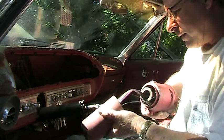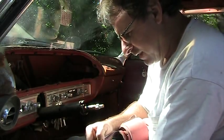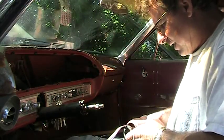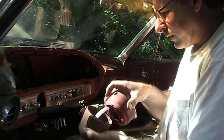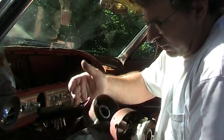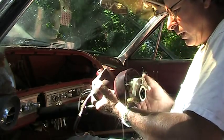Looks like every last part has to come off to get this out. Got to pay attention to how it all goes through the housing. Some wires go on top of the gear shift hub and others go below it.